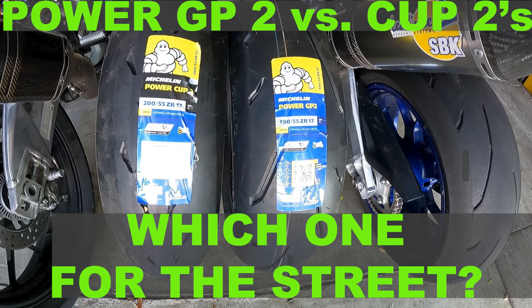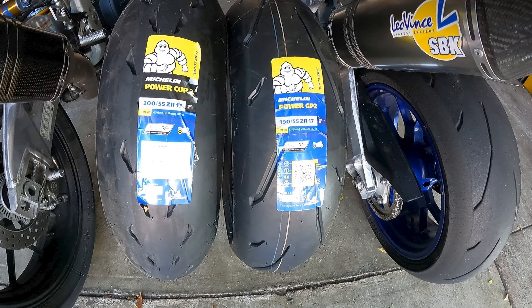Hey guys, welcome to another episode of The Maestro. Today we're going to do a really quick review on the Michelin Power Cup 2 versus the new Power GP.